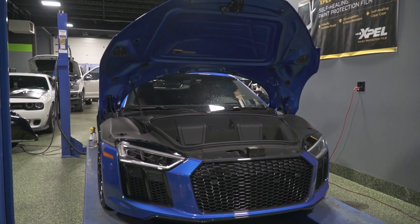We've got an Audi R8. This one's here for a full Expel paint protection film wrap, as well as a ceramic coating and ClearPlex on the front windshield, which is a protective film to stop cracks and chips in the windshield as well.